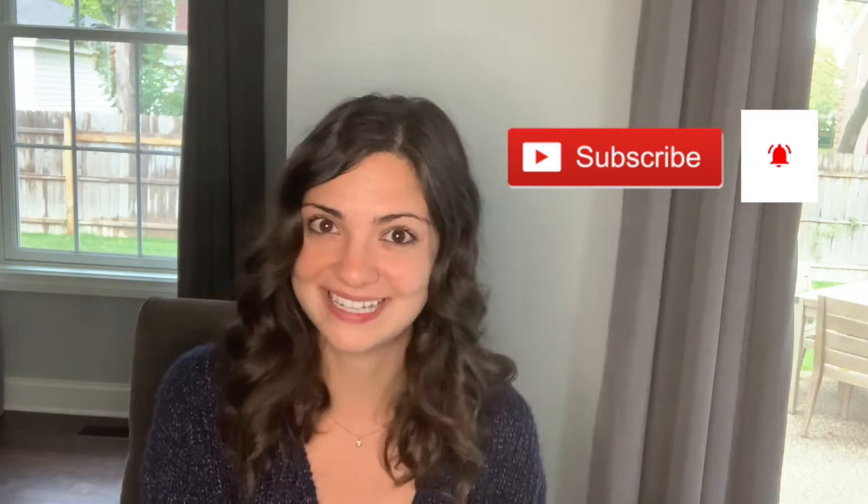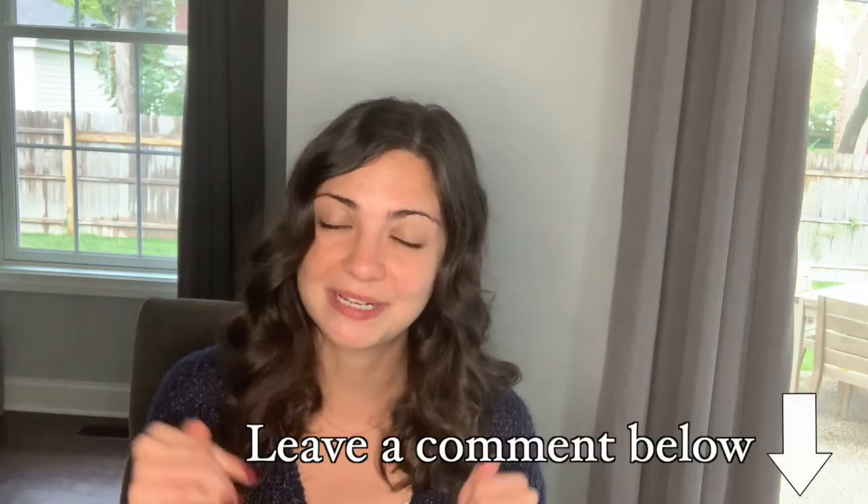Thank you so much for watching this video. This is just a reminder that this video is for educational purposes only and should not be taken as medical advice — you should always consult your doctor if you have any concerns for your health. If you like this video, be sure to give it a thumbs up, subscribe to my channel, and hit the little bell for notifications. There's a full copy of the recipe in the description below. If you have any interesting nutrition topics or recipes you want to see, drop a comment and let me know!